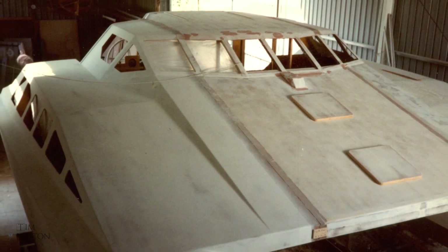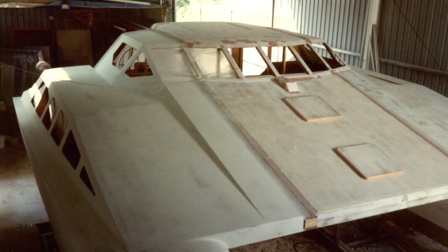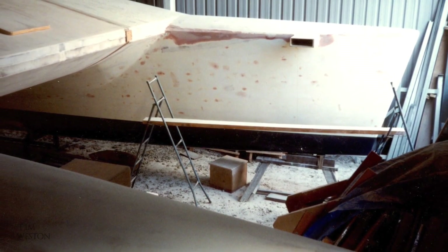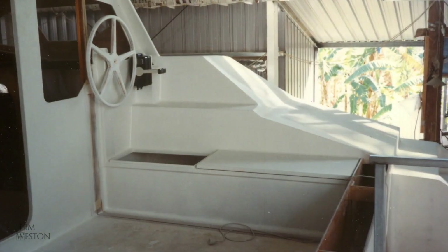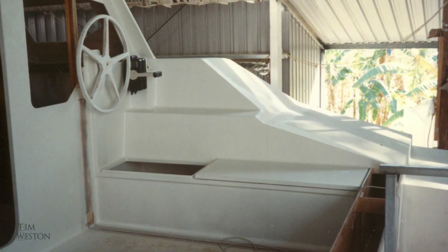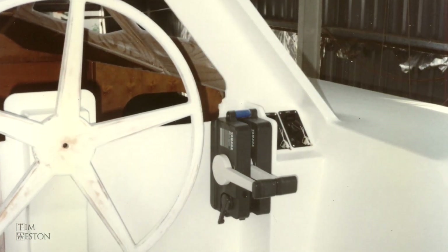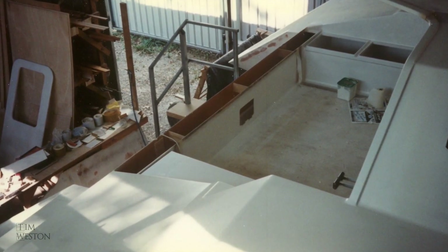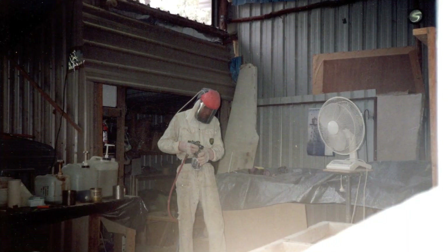I was getting pretty close now to doing the final paint job. The whole boat had been sprayed with a high build epoxy primer. The bonding and taping of the three sections was left to the last moment. All the final fairing was done, the seat lids had been made, and the controls and wiring were all pre-fitted. The final paint was a white 2-pack polyurethane — an awesome paint, hard, long-wearing, with a super gloss finish.